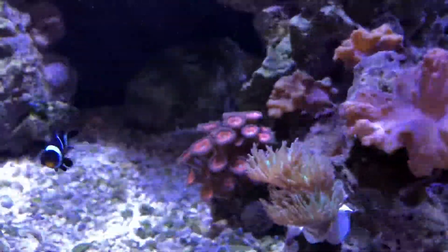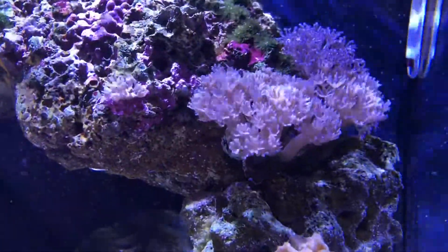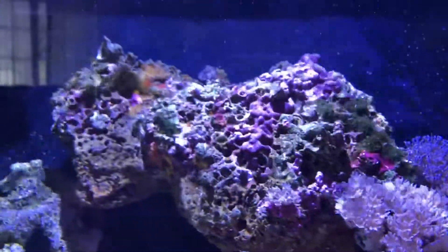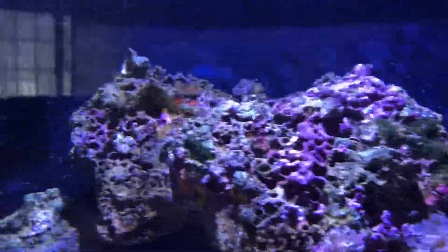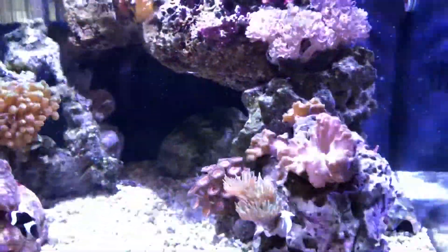I've got some leather corals back there, and then pulsing Xenia — pulsating Xenia — and then that live rock back there is just sprouting up its own growth, which is kind of neat.